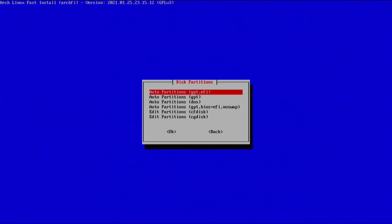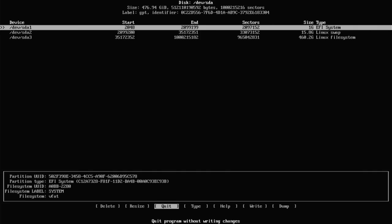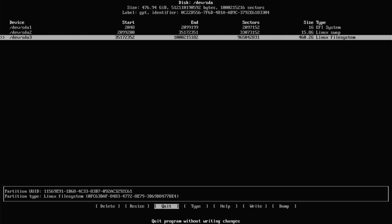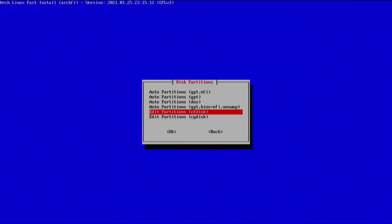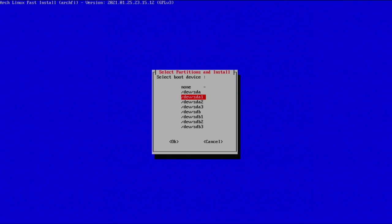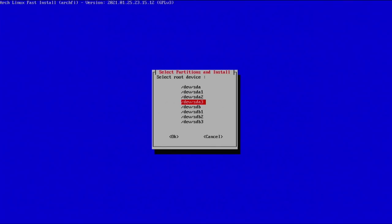Press any key to continue. Go down to 'edit partitions' → cfdisk, select your main drive, and take note of what partitions belong to what. Here sda1 is our boot, sda2 is our Linux swap, and sda3 is our Linux file system. Keep a note of this because it may differ depending on your options. Then quit out of there and select 'partitions and install'. It will ask you to select your boot device — that's sda1 (EFI), swap is sda2, and root is sda3. No separate home partition, so select none.